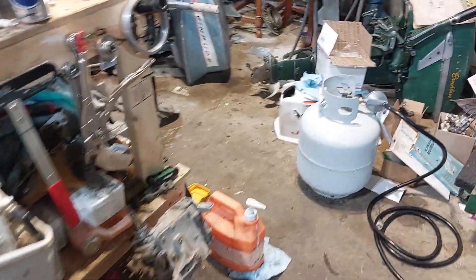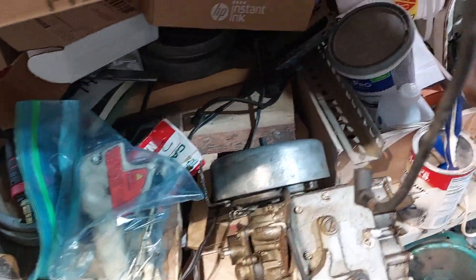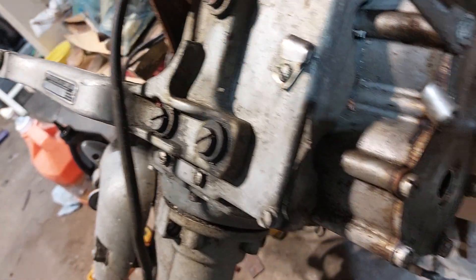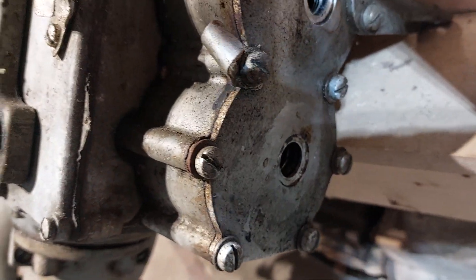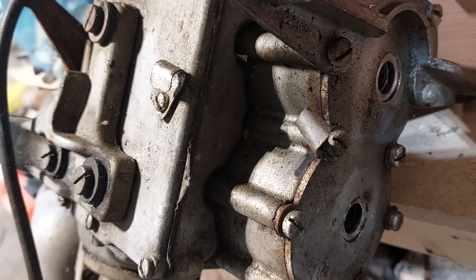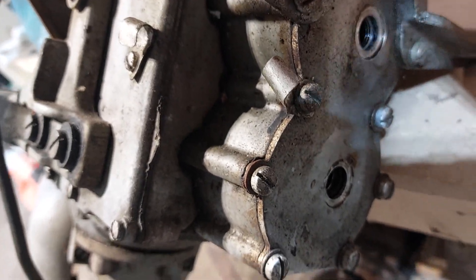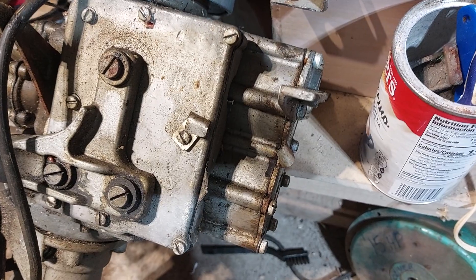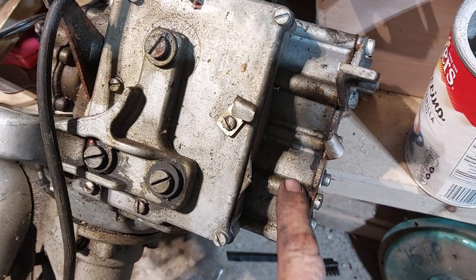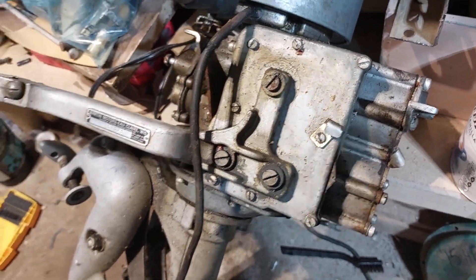I've got another one torn up — I'm working on a 1948 Martin 60. The bottom spark plug hole is stripped right out. I've got good compression but I can't check it numbers-wise because the bottom one is stripped. I've got all kinds of Martin parts, so I'm going to take a head off another 60, but right now I'm waiting for the gasket set to arrive from Nebraska.